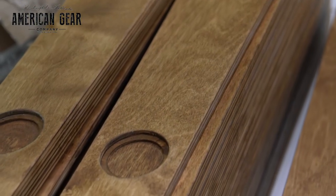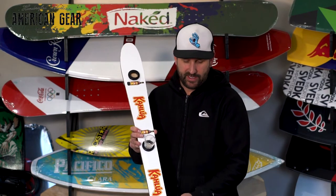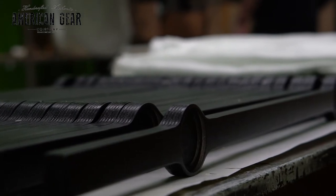This here is our standard size shot ski. You can see it's fully decorated. We can print anything that you need, any colors, full color, both the top and the bottom.